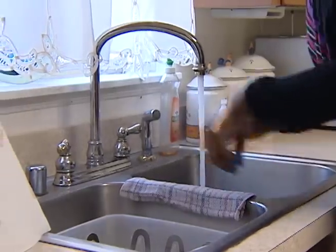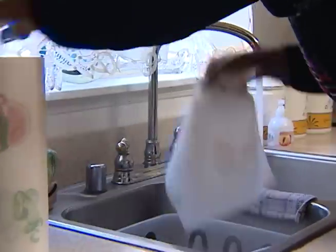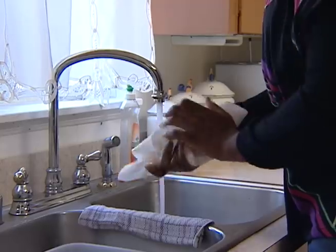Wash countertops, dishes, and utensils with hot soapy water, and clean up spills with a paper towel.